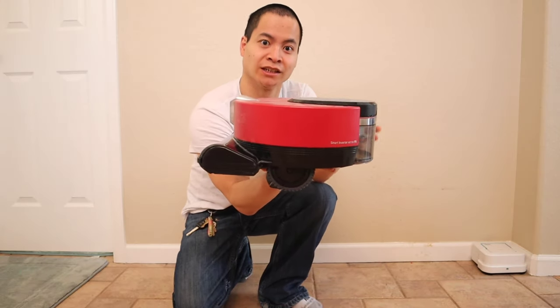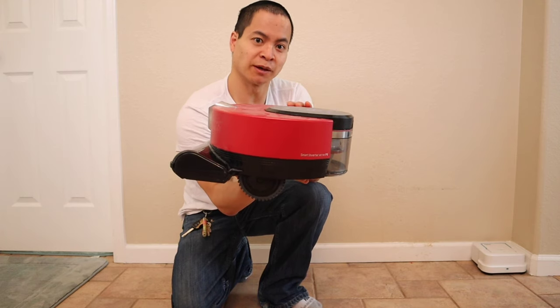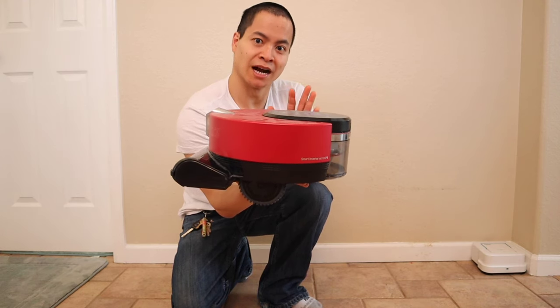Some people love the design, some people hate it. Let me know in the comments if you guys like this design. This is my most expensive robot vacuum at $2,600.